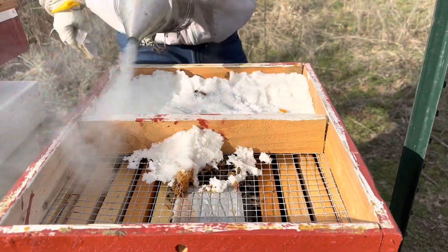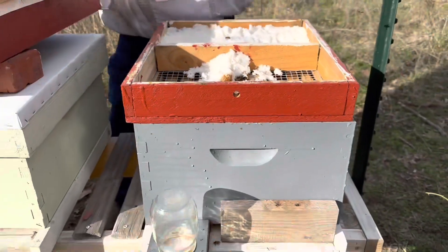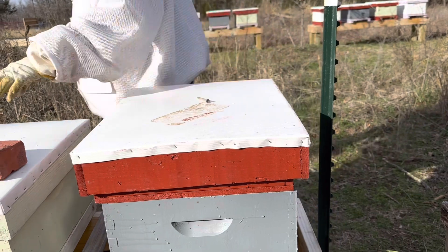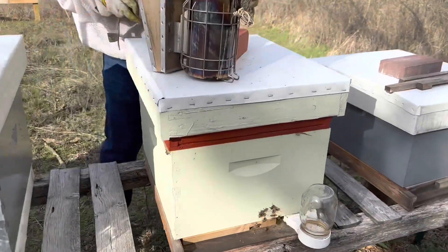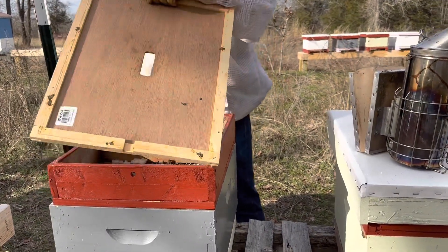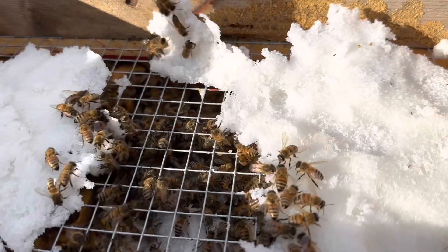Here we get another one for them. Here we go. Looks like they're on about five frames and out of pollen patty, so we'll take care of that.